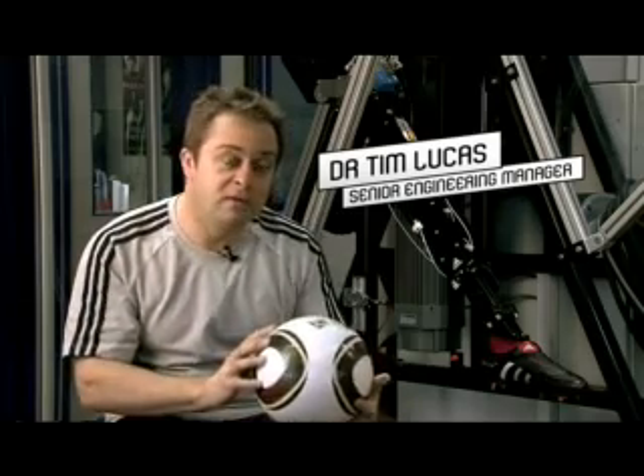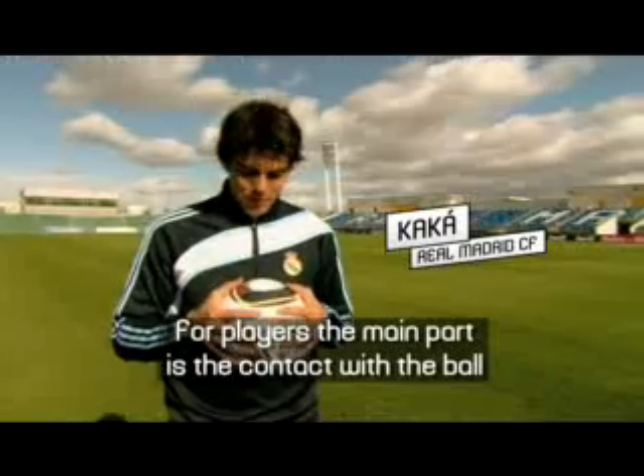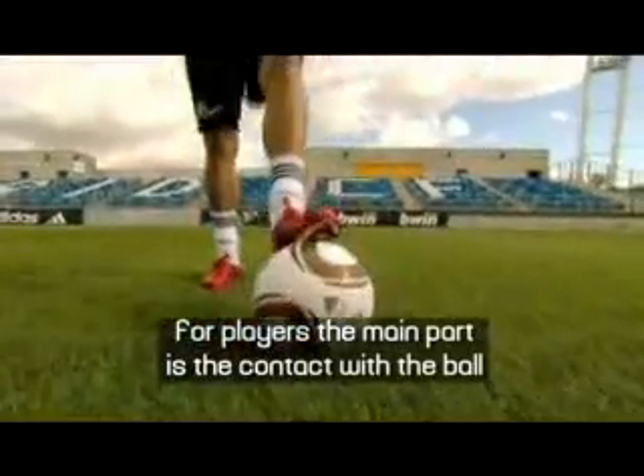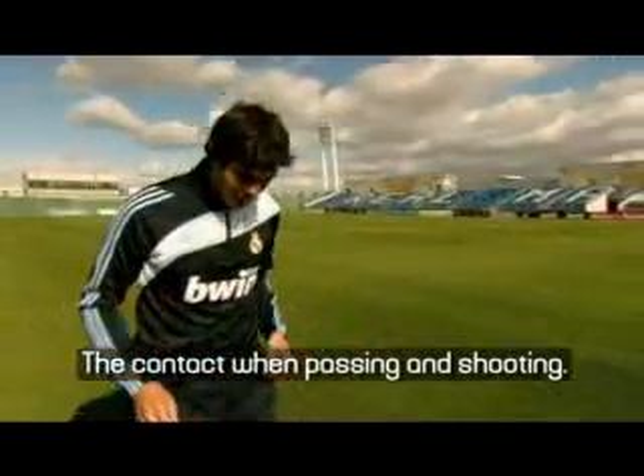Grip and groove is a term we've used to describe the main technologies on the ball. Grip is used really to describe the surface texture that we have with the ball, which makes sure we have consistent playing conditions in the wet and the dry. For us players, I think the main thing is the contact with the ball — when we have the contact with the pass and the shoot.